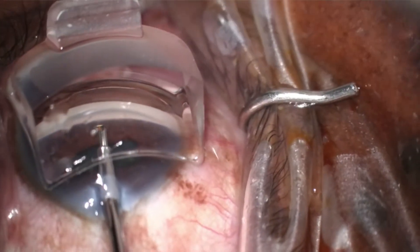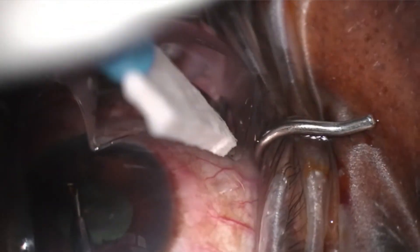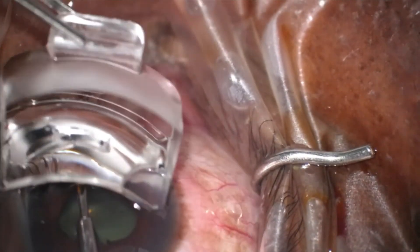Now let me share some handy tips with you. At times there may be viscoelastic or BSS that gets on the surface of the lens. Without having to hand it back to your surgical tech, you can just ask for a Weck-Cel sponge to gently clean off the surface yourself in a more efficient manner.